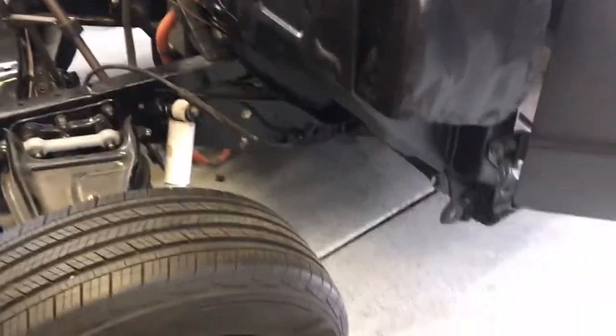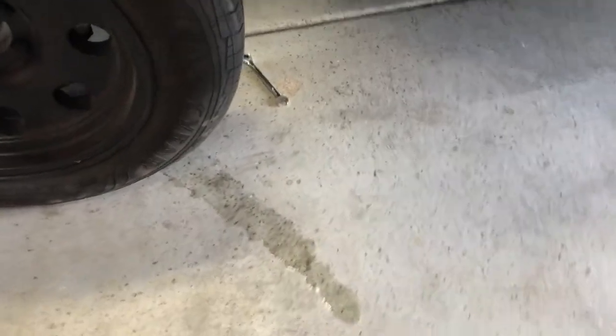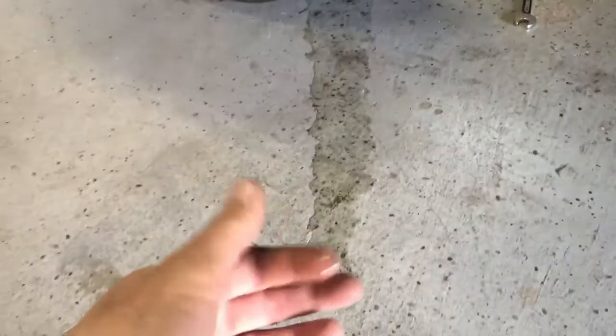And as I say that... looky there — so much for not leaking. Seriously, what is this? Tastes like brake fluid. I'm guessing this is a leak. We'll be back.